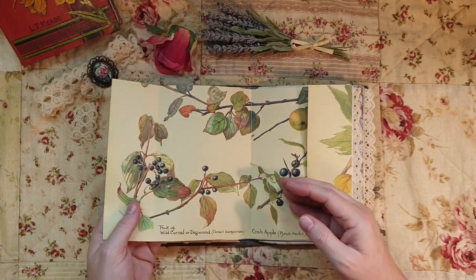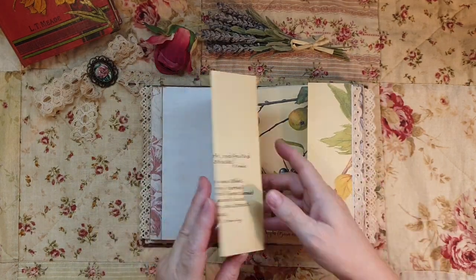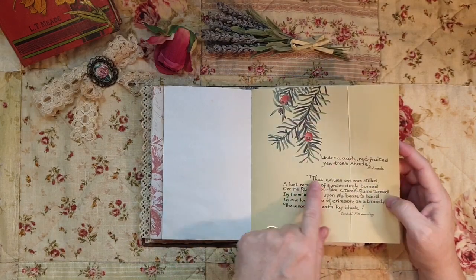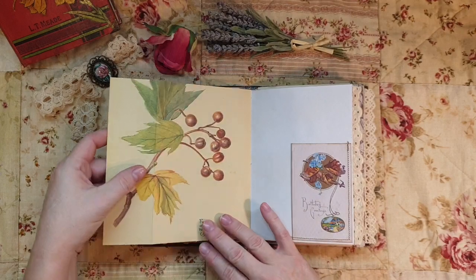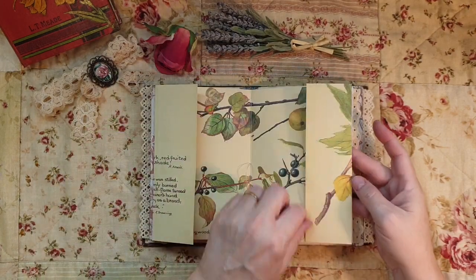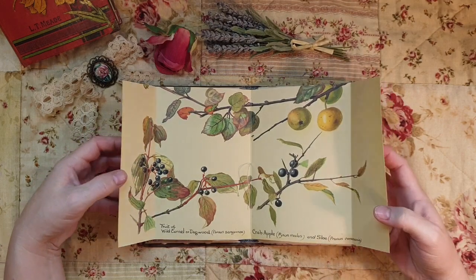This is the center - Edith Holden - and this is a poem about autumn. I wanted to include some of her autumn pages. You can either put that down and use them as a tuck spot, or leave it like that - I quite like it like that.